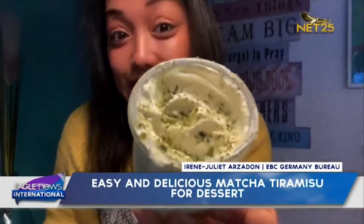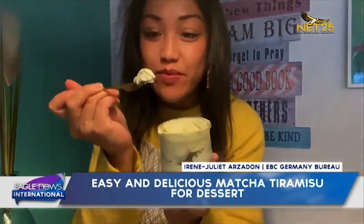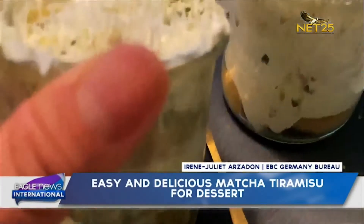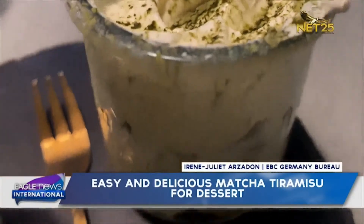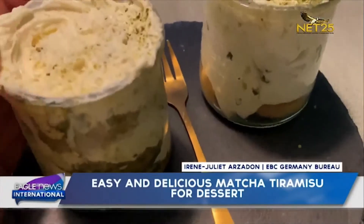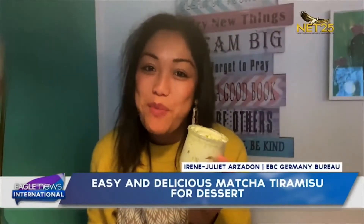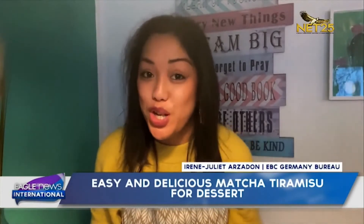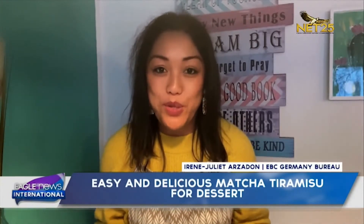Let's try this. Tadaaaa! Let's try it! Next time, you can surprise your family or friends with this simple and delicious dessert. Wish you a lot of fun while you try it for yourselves. Stay healthy. I am Irene Gerhard Arsadon for EBC Bureau Dortmund, Germany.